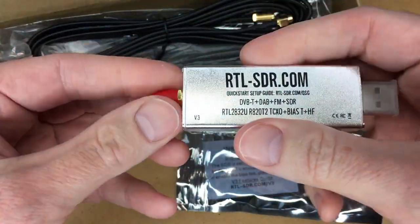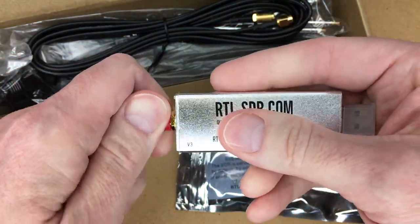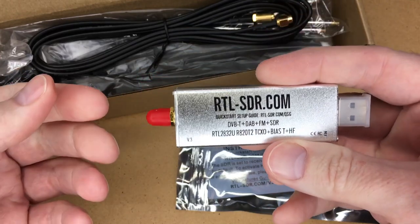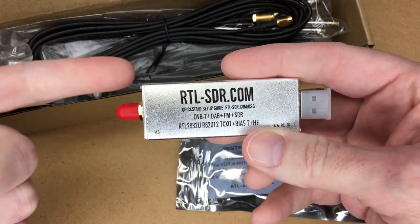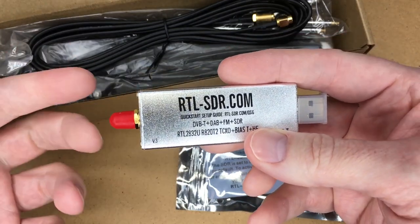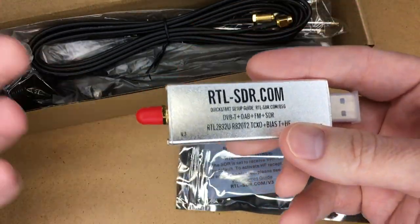What this is is a device you can plug into USB on your computer, hook an antenna on the back, and you can tune into different frequencies. So you can do FM radio, AM radio, weather band — I think you can do weather satellite feeds, maybe the space station.